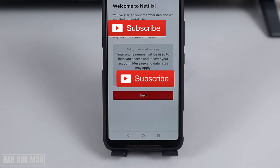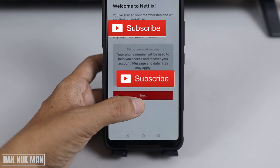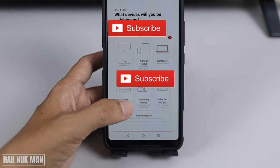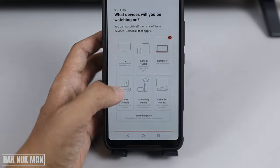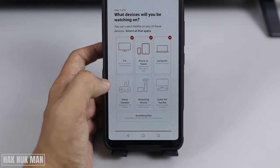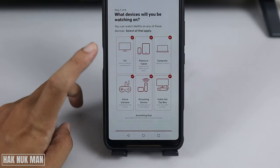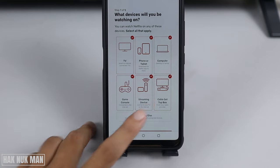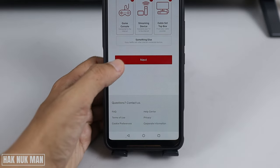Now it will show your mobile number and then you just press 'Next'. You'll be asked what device you want to watch on — TV, mobile phone, computer, streaming device, cable top box, and game console. Select everything you want and then just press 'Next'.